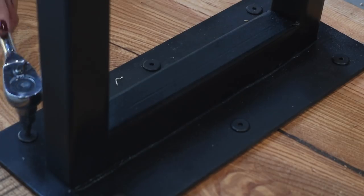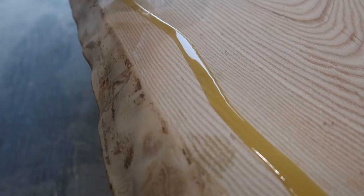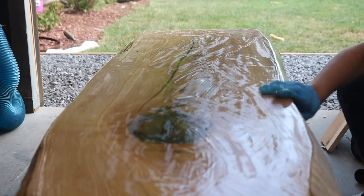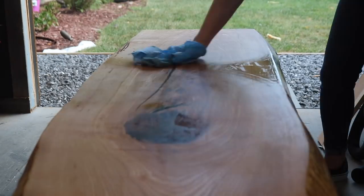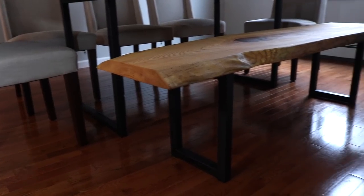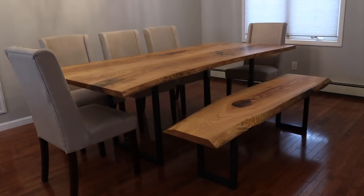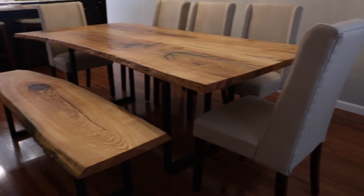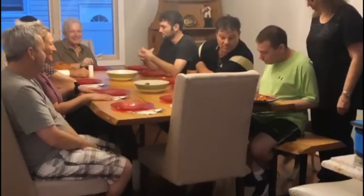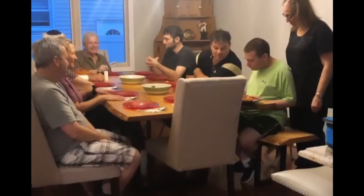Once I was done installing the base to the bench using the threaded rods and threaded inserts, I flipped the bench over and began finishing it using the same exact finish I used for the dining room table, since it was important everything looked cohesive. After giving it time to dry, it was time to install it in the dining room along with the dining room table. I could not be happier with how this dining room set came together. And if you were worried about the bench holding the weight of full-grown adults — don't worry. After seeing four family members share the bench at once at a recent party, I'm no longer worried. I'm mostly just filled with pride and love.